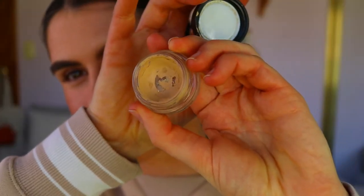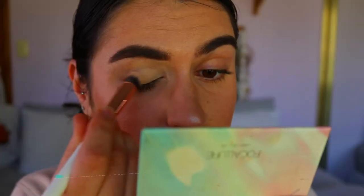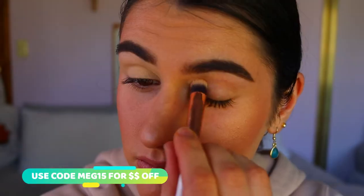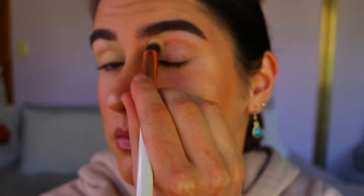First things first, I'm going to prime my eyelids with my usual MAC Soft Ochre Paint Pot, using a little Eeshow crease brush to apply this all over the lid and brow bone area to neutralize the eyelids and create a nice even canvas for the shadows to really show up true to their color and super pigmented.